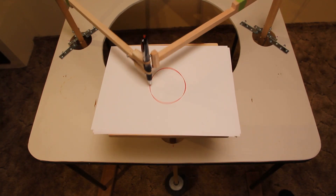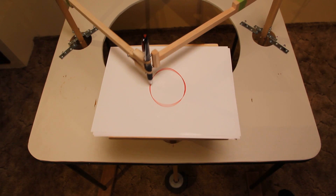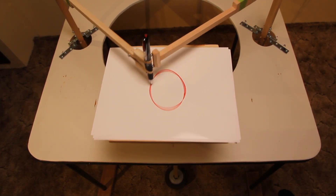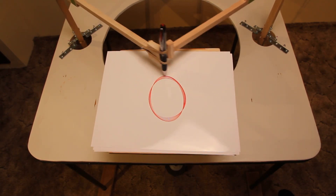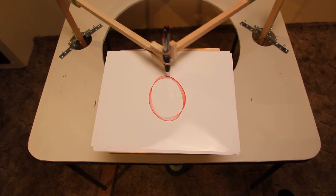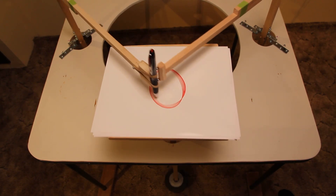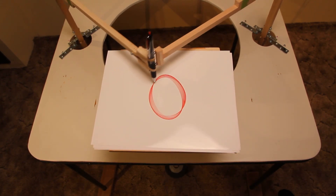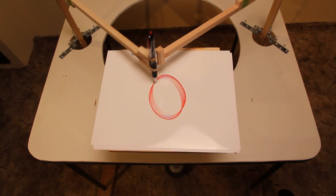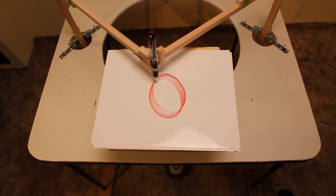It usually takes between three and four minutes to create a whole harmonogram, depending on the magnitude of the initial motion and how much drag is on the pen. In this case I'm using a gel pen on ultra glossy paper, which has very little drag, so it's going to run for a long time, and that also means the lines will be closer together.